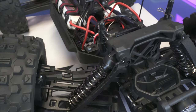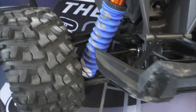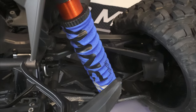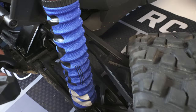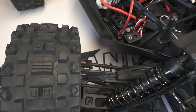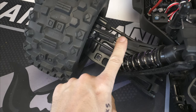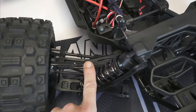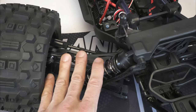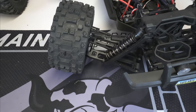Another comparison: the Traxxas X-Max uses a plastic upper arm with no camber adjustment — just your typical plastic A-arm. The Vigilante uses an adjustable camber link upper arm support, so you can adjust your camber in and out, which is always nice.